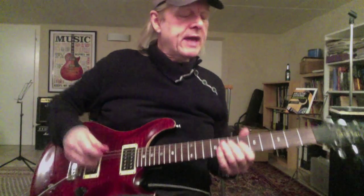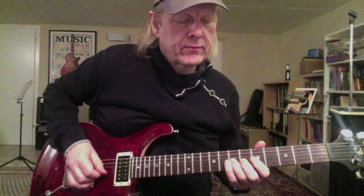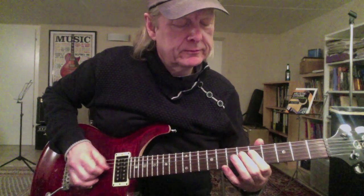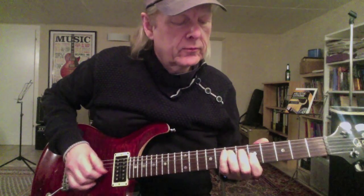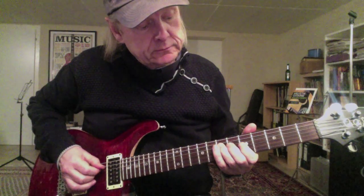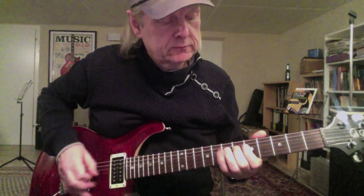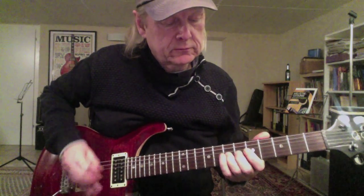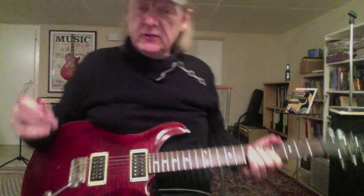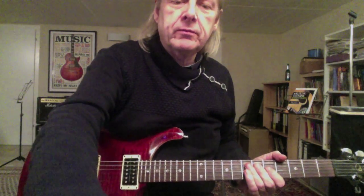If you want to, you can play it like this — way up, way down. Let me give it a try — this is new for me, the way down — and I can show you, hopefully, to play it along the playback.